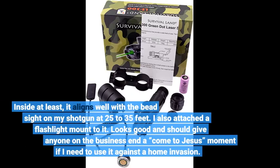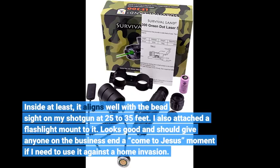Inside at least, it aligns well with the bead sight on my shotgun at 25-35 feet. I also attached a flashlight mount to it. Looks good and should give anyone on the business end a come-to-Jesus moment if I need to use it against a home invasion.